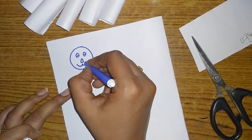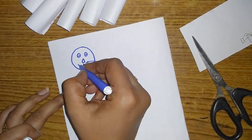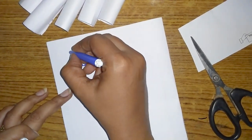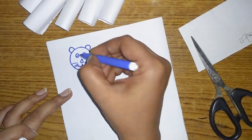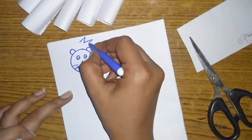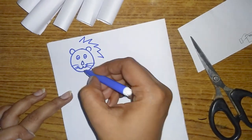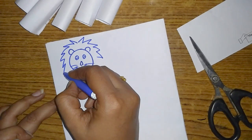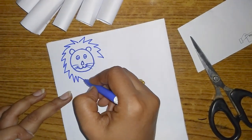Next, you have a nice piece of paper — you have three pieces of paper. Now we have to make it a little bit more.